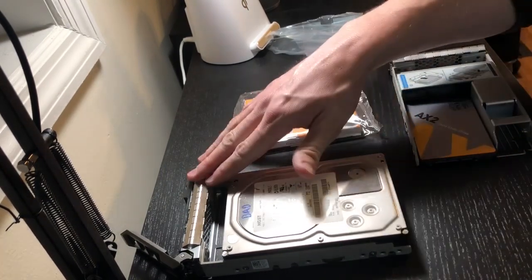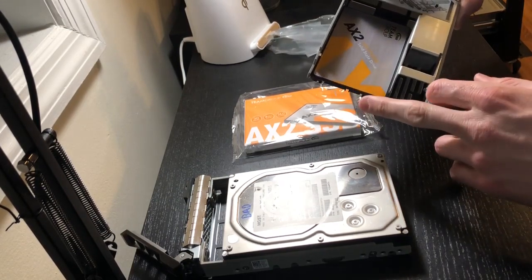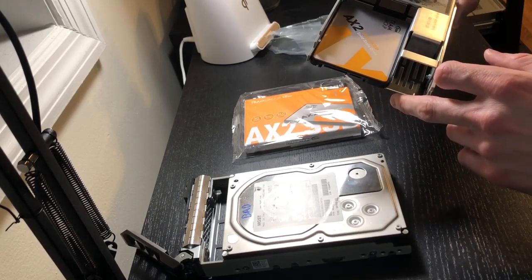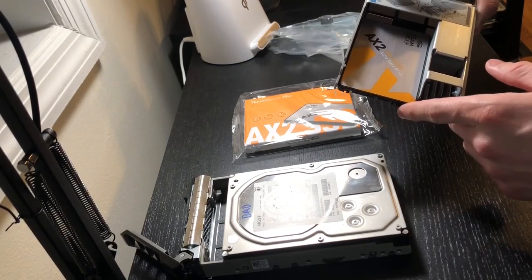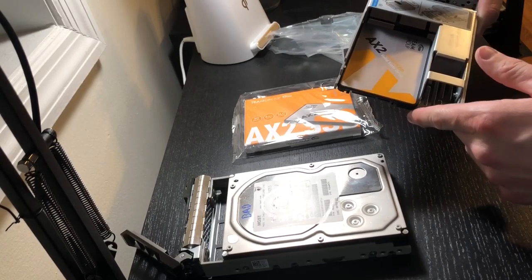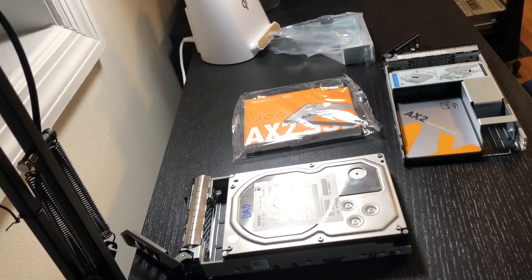We have a bad HDD here and a 3.5-inch caddy, and the idea is we're going to make it look like this. There's a little bracket you can buy that will sit in the 3.5-inch caddy and allow you to size down to a 2.5-inch SSD for use in your server in place of the HDD, with significantly higher read and write speeds and more reliability. This one's an off-brand — a terabyte for like 30 or 45 bucks — so I don't expect a whole lot, but it's much faster and still fairly performant.